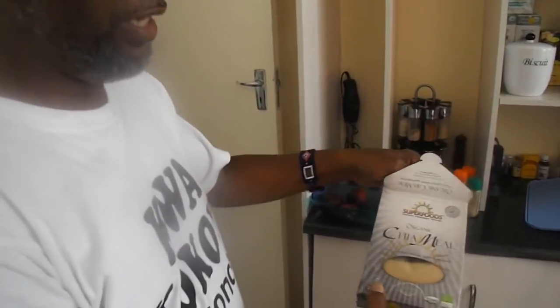We have the chia meals. See, organic — many times it says organic, it's supposedly good, but you have to watch that stuff because they put organic. Organic actually just means it comes from the ground.